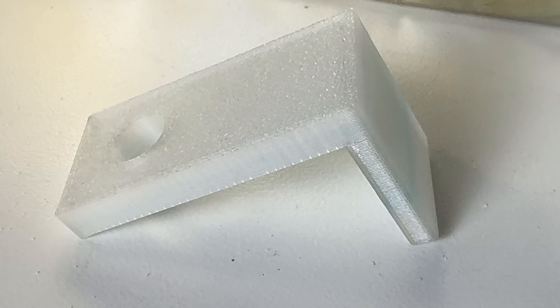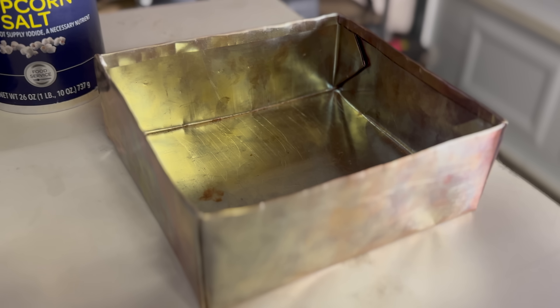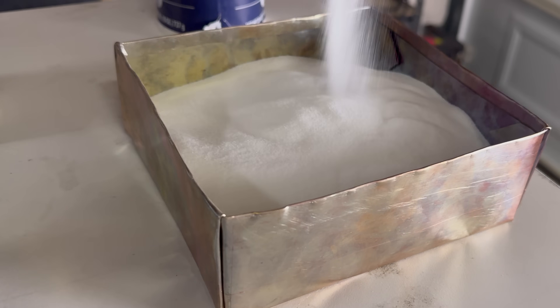First, we have those pesky layer lines. Not only do they make an object look like a cheap 3D printed part, but 3D printed parts also commonly break along the layer lines. So what's the trick to solve this? You're probably not going to guess it, but it's salt — and not just a little bit of salt, it's a lot of salt.